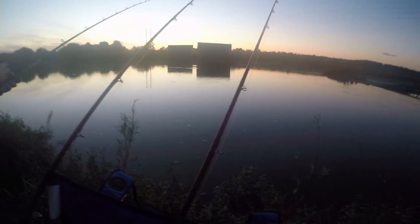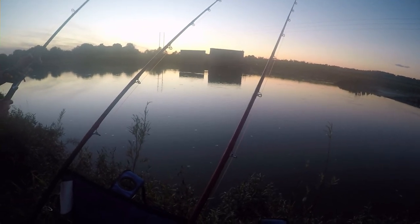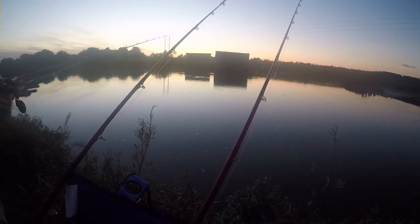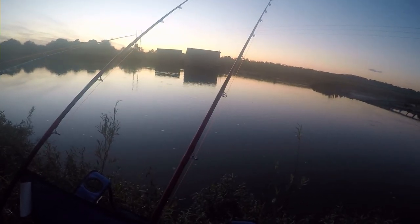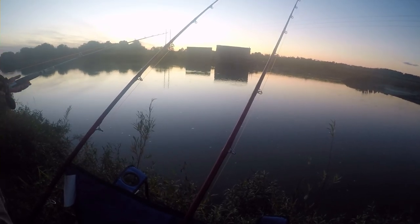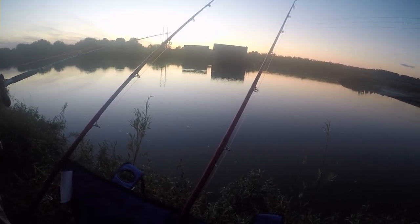We only fished for about a few hours and only got one flathead. My older brother Alan ended up catching his first ever flathead, and it ended up being his personal best catfish, weighing around 17 pounds. I'm going to go ahead and show you that — enjoy the rest of the video.